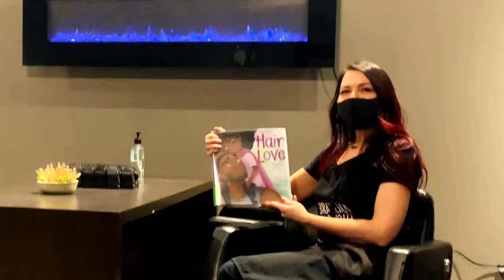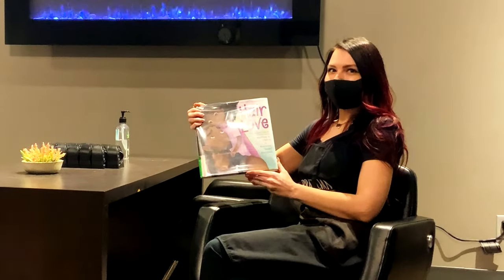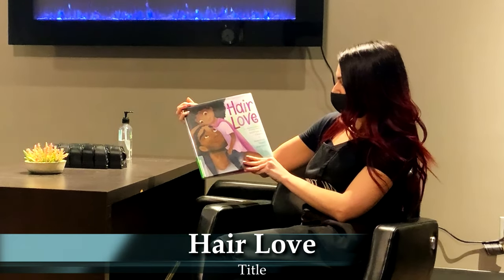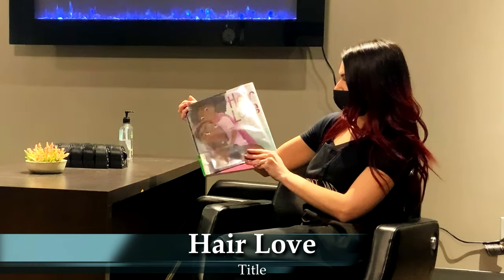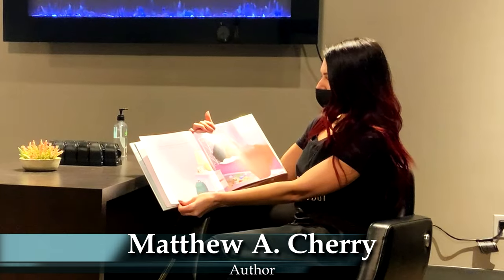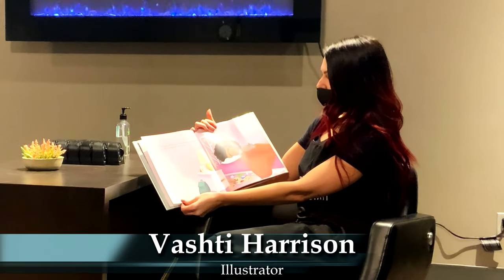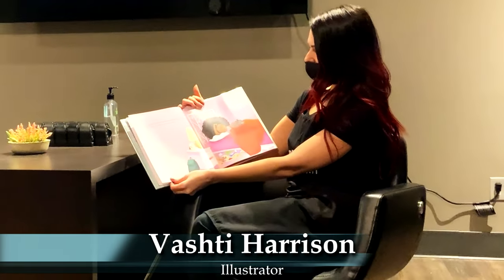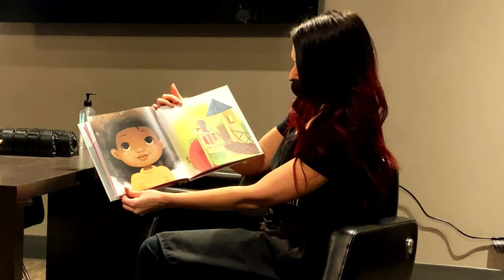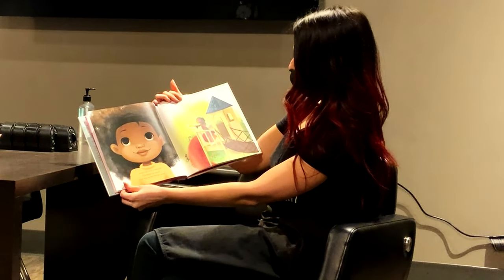I'm going to read you one of my favorite stories. It's called Hair Love by Matthew A. Cherry, illustrated by Vashti Harrison. My name is Zuri, and I have hair that has a mind of its own. It kinks, coils, and curls every which way. Daddy tells me it's beautiful — that makes me proud. I love that my hair lets me be me.